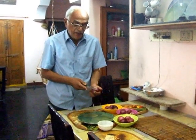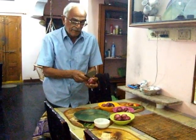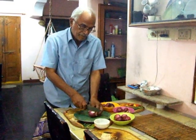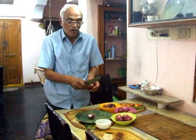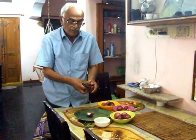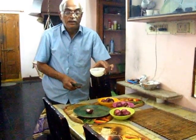Swine Flu. A very simple and affordable technique to prevent swine flu. Take an onion and cut it into half. Keep the half of the onion in a small bowl. Keep this bowl in your bedroom.